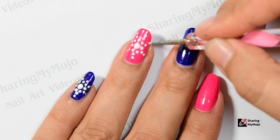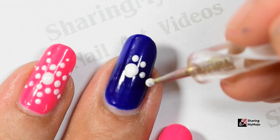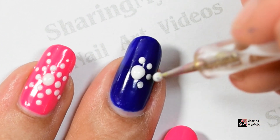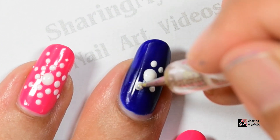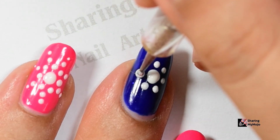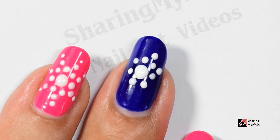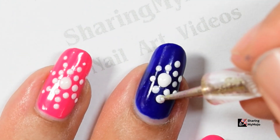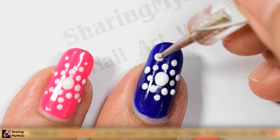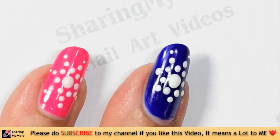To make this design, make one big dot right in the center of your nail and then use a smaller dotting tool or the sharper side of the toothpick to create a circle of smaller dots around this one bigger dot like so. Now create another circle of dots in the same size, but this time create the dots only above the space between the pair of dots in the previous circle like so.